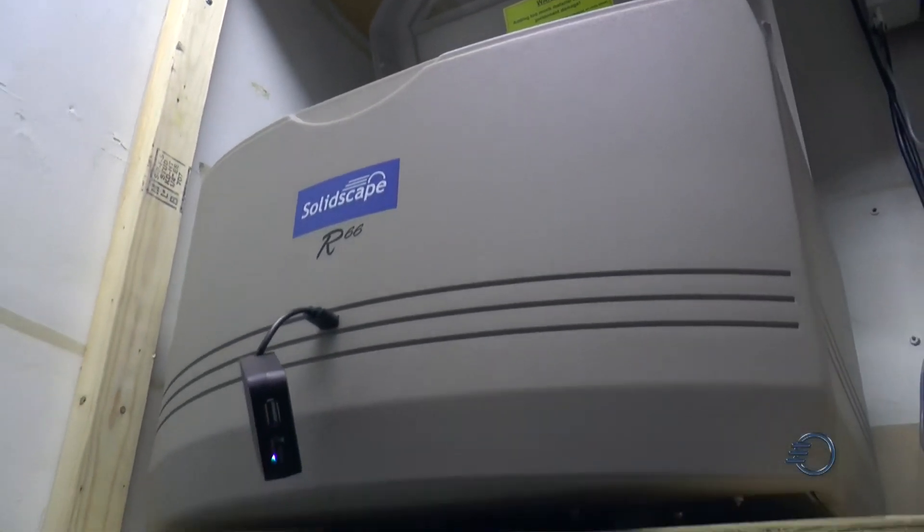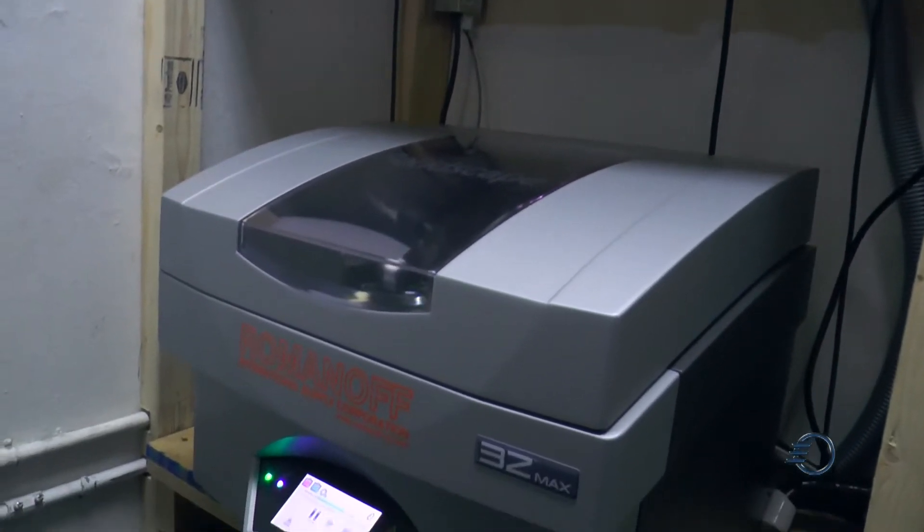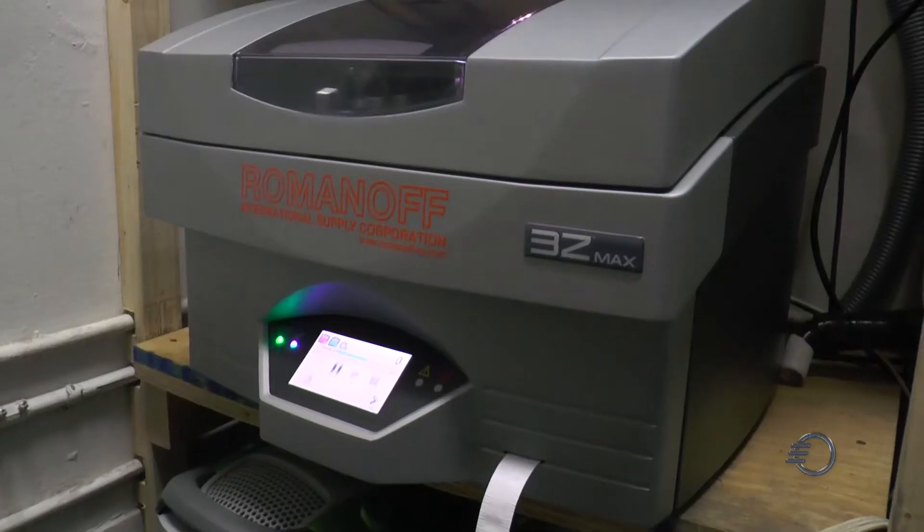I started in the jewelry business in 1991, and about two years ago I bought my first Solidscape machine. Today I have six Solidscape machines. I bought the newest model about one month ago — the 3Z Max Pro.